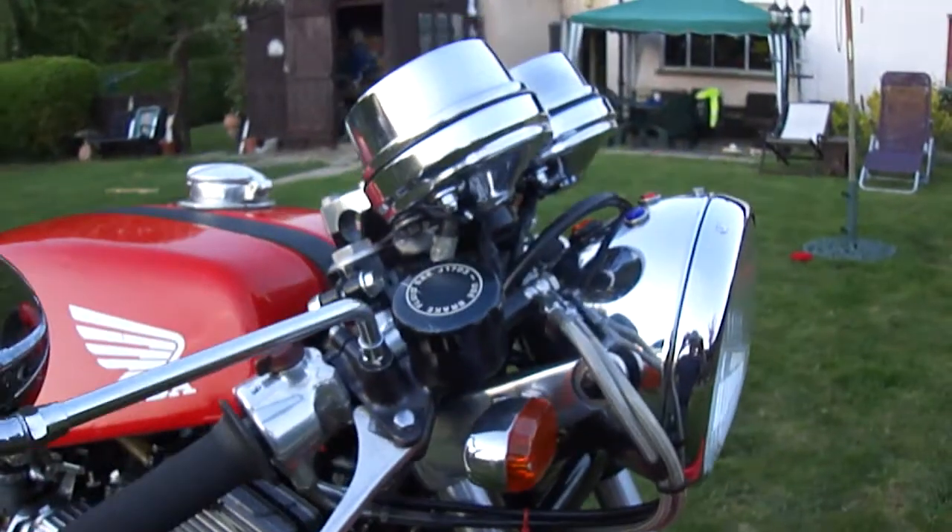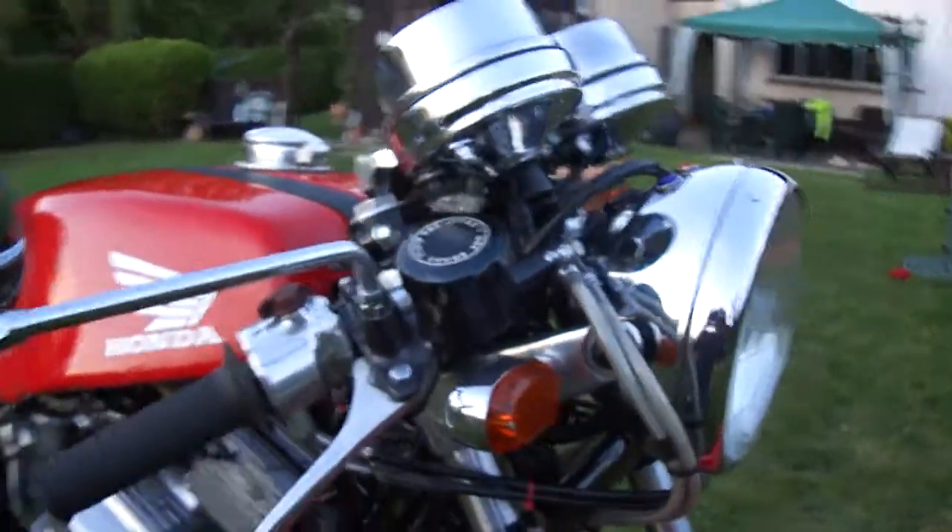P&M chassis. Just to give you some idea of the condition of it — we'll have a good look round it.